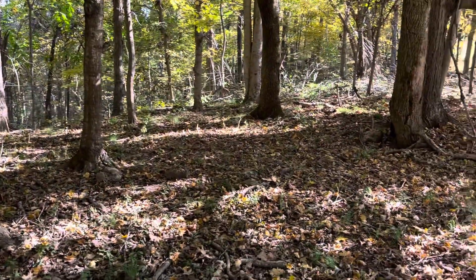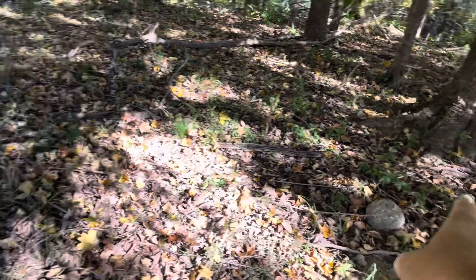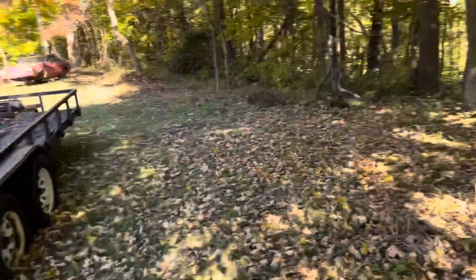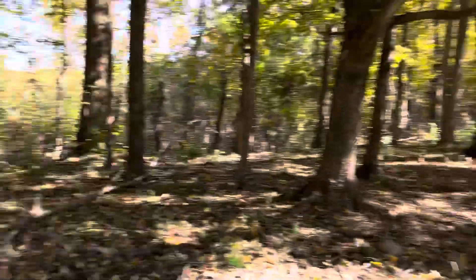This will be future shade for some cows and calves when we get them on the farm. There are also some good geodes I want to get out of here once I get this stuff cleaned out and some of these limbs cut this week.